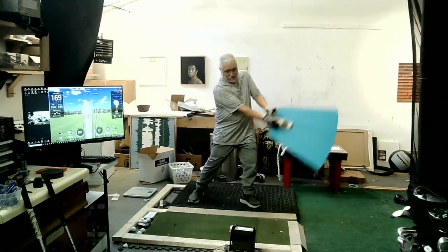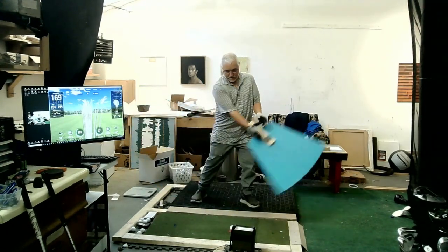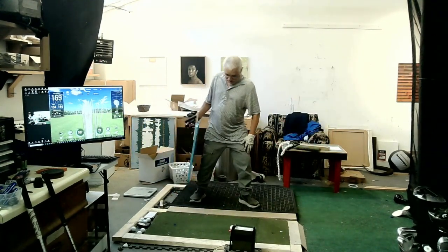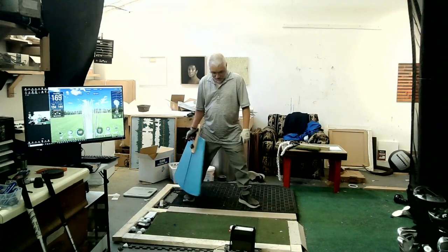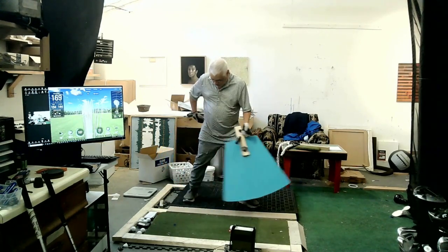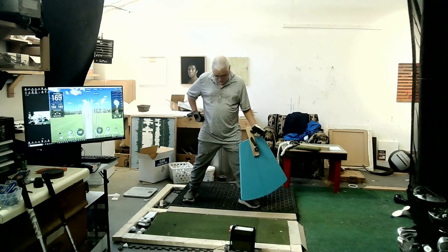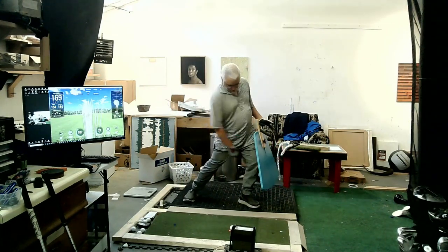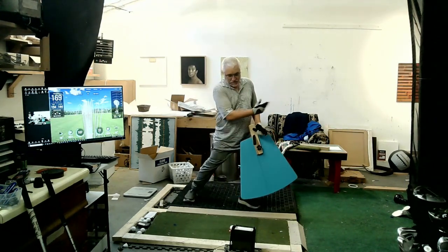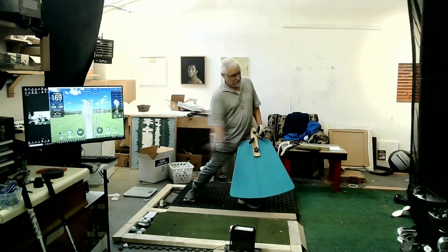So what you want to do is find a different way to brake. Mo Norman's braking system was: keep the inside of this foot on the ground, and for me it's a feeling of taking this hip and pushing it toward this knee. And when that runs out, you stop your body and the club releases.